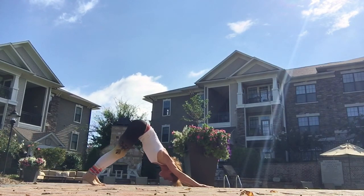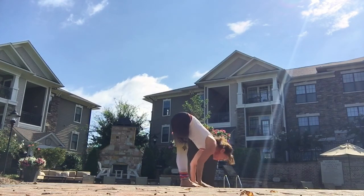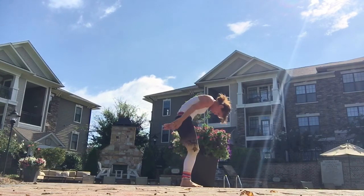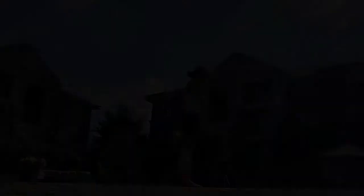You're back in a downward dog. Slightly bend the knees. Either walk or jump towards the hands. Chin up, straight spine, and then round the spine, forward fold. And then gently roll it up, arms up to the sky. Inhale. Palms together. Namaste.